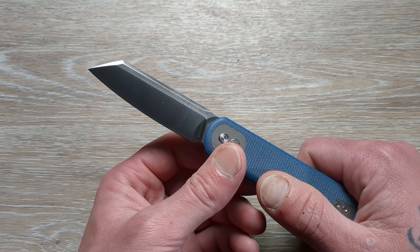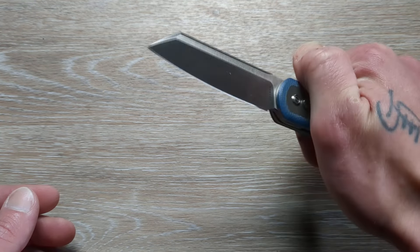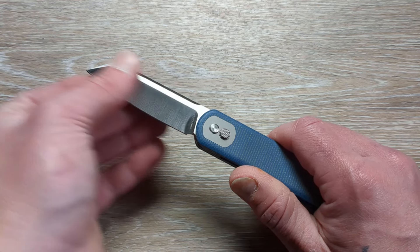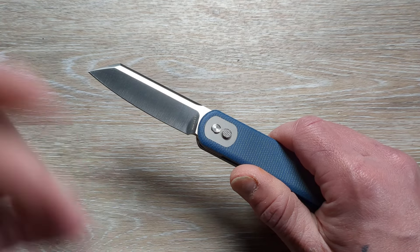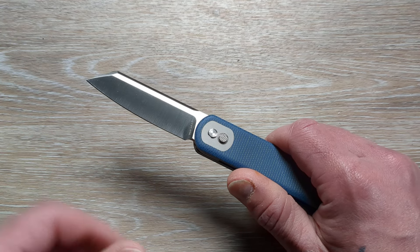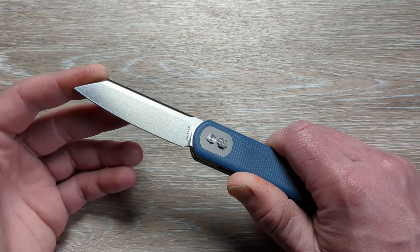I'm definitely more into sheep's foot and Wharncliffe blades more now than ever. Don't get me wrong — I still love drop points, tantos, and clip points, but I've really gravitated more towards the sheep's foot and Wharncliffe end of things. They're just very functional and they do a lot of things very well. If I had the picture-perfect carry for you guys, it would be to carry a knife that's either a sheep's foot or a Wharncliffe, and then carry a tanto or a drop point as a secondary, so you can cover a wide array of different scenarios.